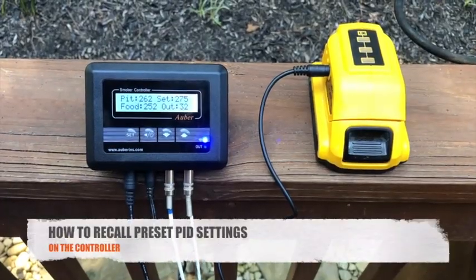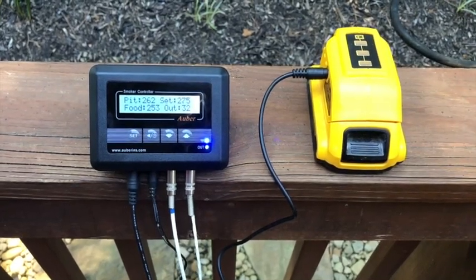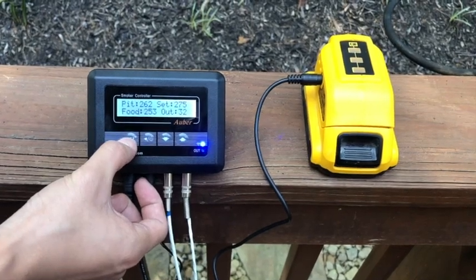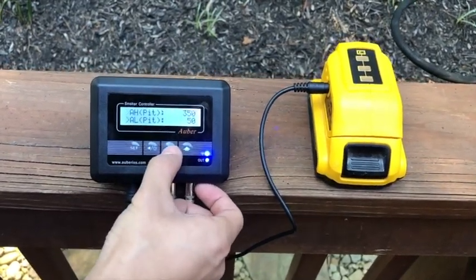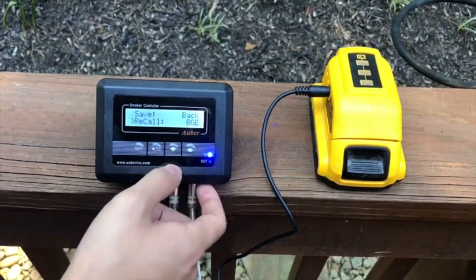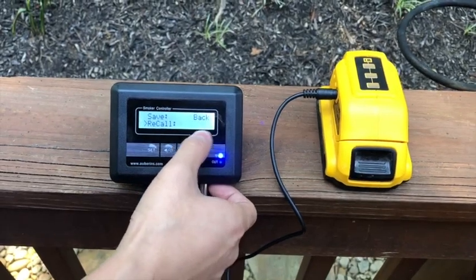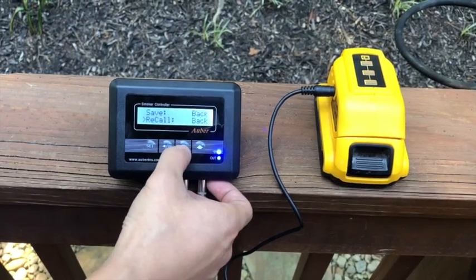We have pre-saved settings for the Big Green Egg series, the 22.5-inch Weber Smoky Mountain, and the 18.5-inch Weber Smoky Mountain, along with three blank profiles for you to customize. To recall these preset PID settings on the controller, go into settings mode by holding Set for three seconds and then go into the Control Settings menu. Under the Recall Parameter, you can select Big Green Egg (BGE), Weber Smoky Mountain 22 for the 22.5-inch, or Weber Smoky Mountain 18 for the 18.5-inch.